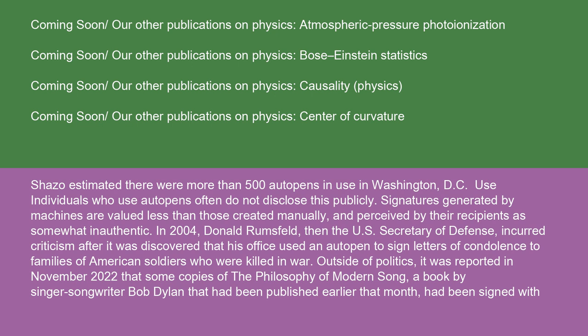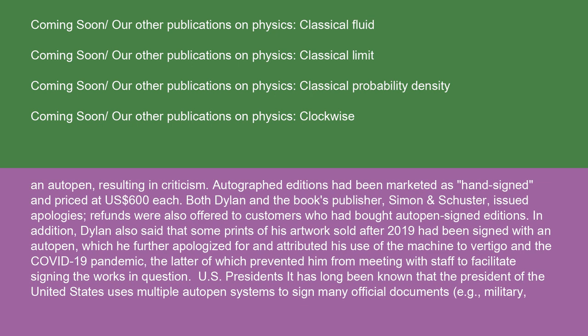Outside of politics, it was reported in November 2022 that some copies of The Philosophy of Modern Song, a book by singer-songwriter Bob Dylan that had been published earlier that month, had been signed with an auto-pen, resulting in criticism. Autographed editions had been marketed as hand-signed and priced at $600 U.S. dollars each. Both Dylan and the book's publisher, Simon & Schuster, issued apologies. Refunds were also offered to customers who had bought auto-pen-signed editions.